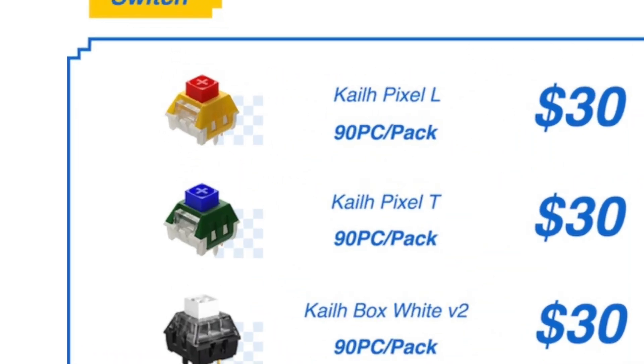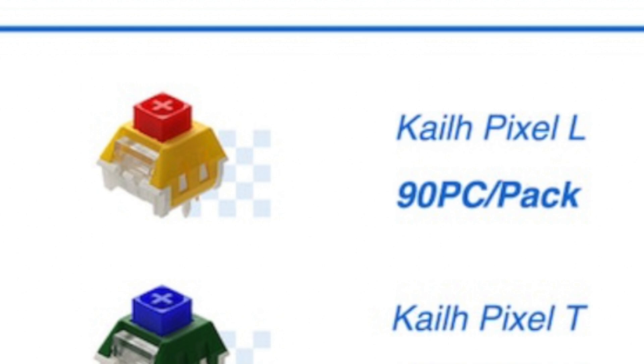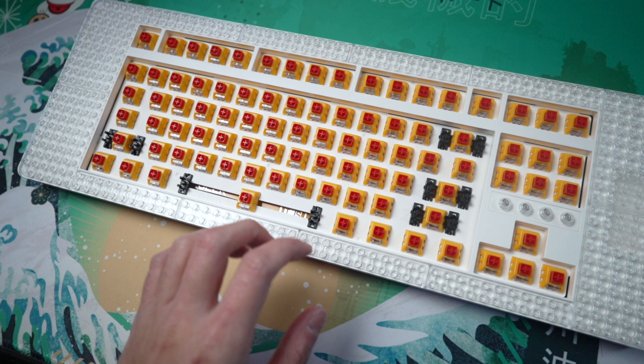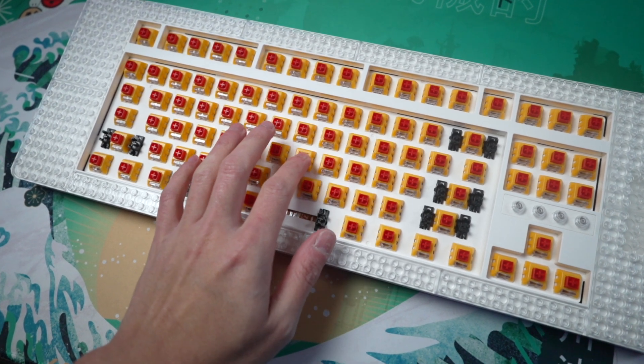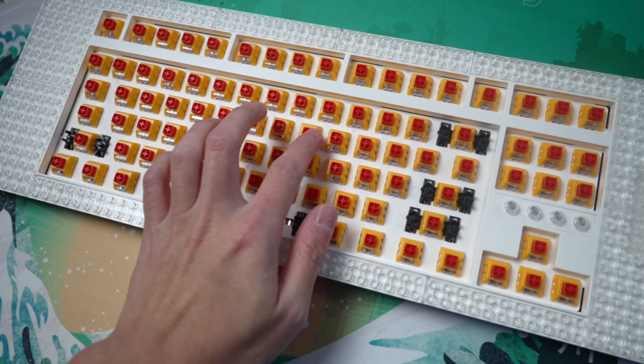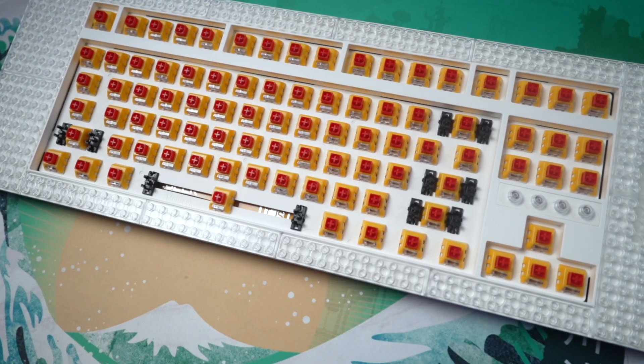Out of the five switches available, I was sent the KL Custom L switch — L for linear, I assume. These are actually very smooth with no audible spring ping, crunch, or scratchiness. I wish these were more widely available because I would definitely use them in a different custom build.